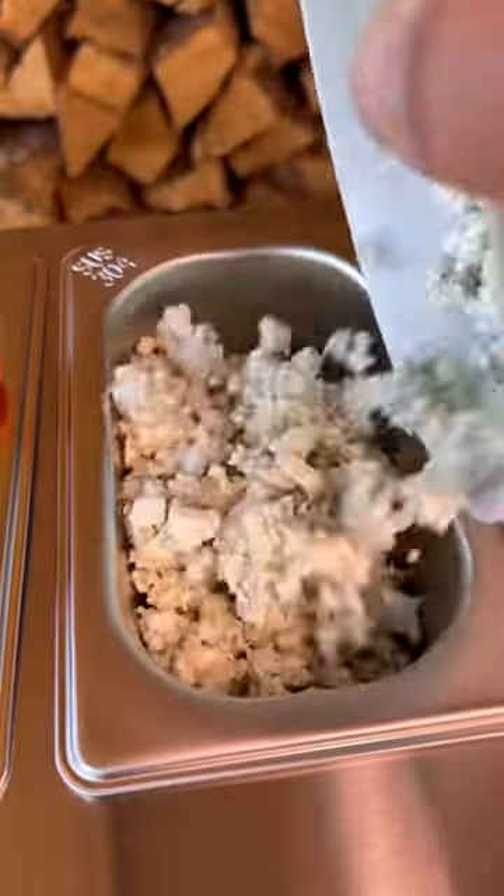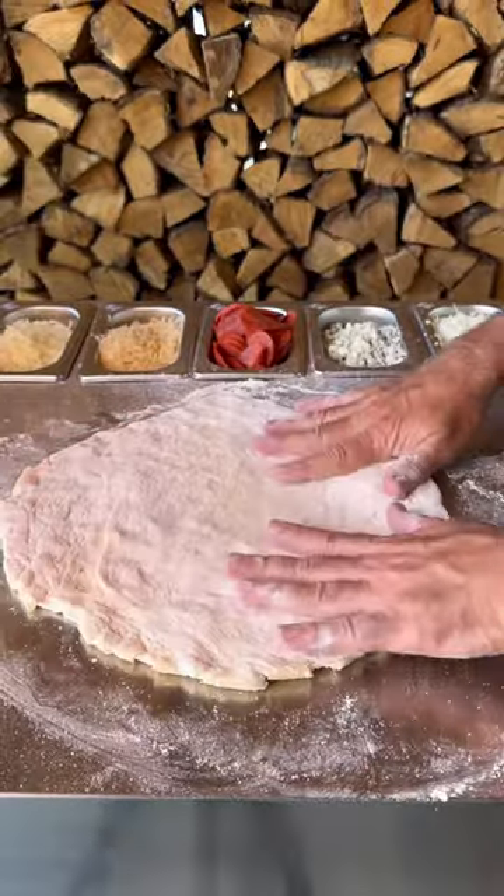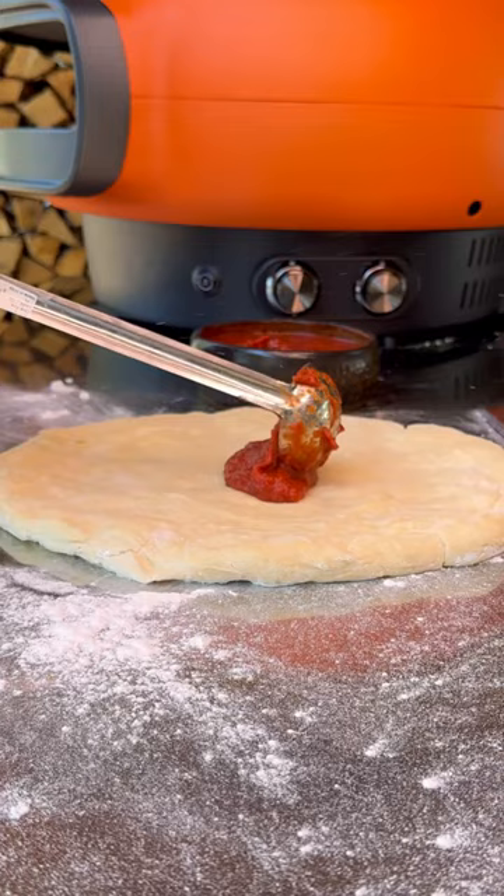I cook for the first time in my Everdure Kiln pizza oven and stand, and let me tell you guys, this thing is absolutely incredible. Stay with me and I'll show you the incredible pizzas we made.